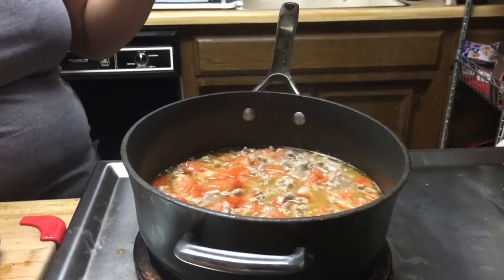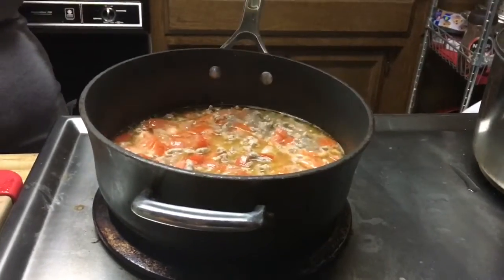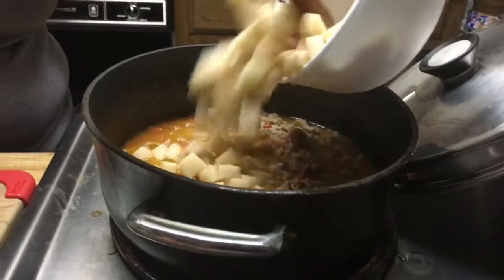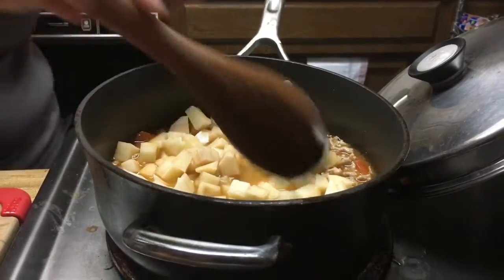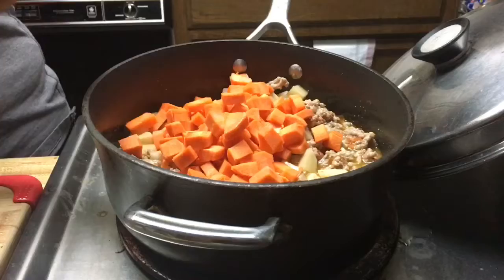I found some green peas in my freezer, so I'm going to add those because originally the dish has green peas. I also have a green bell pepper at my garden but it's not ready yet, so I'll wait a couple more days before I harvest it. It should be okay without the bell pepper. The only vegetable I'm adding that's not from my garden is the green peas — everything else is from my garden. So I'm going to put the potatoes in right now, and just mix in the carrots also. I'll put the green peas last and the green onions later.